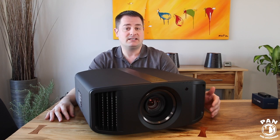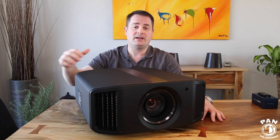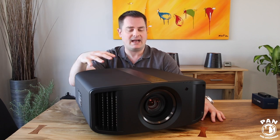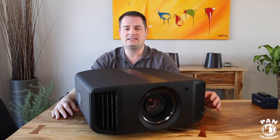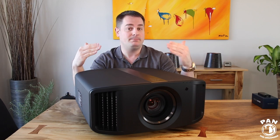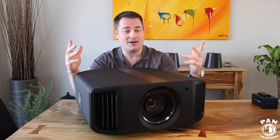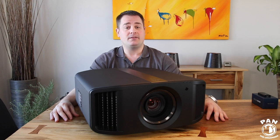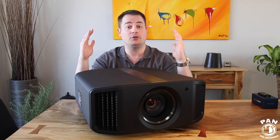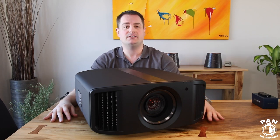I'm also going to talk about the installation. I'm having professionals come — it's a pretty simple swap so I can keep my current chief mount for the projector. Installation is a breeze. Nothing changes except that I'm getting a better quality picture, much brighter and punchier pictures, plus we now have the addition of HDR. I'll make sure to include the links to this projector in the description under the video for you guys to check out the features and specifications in more detail.